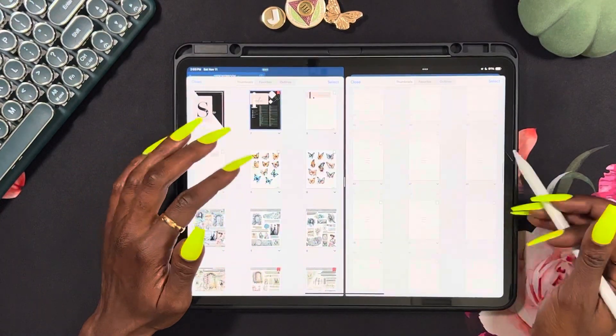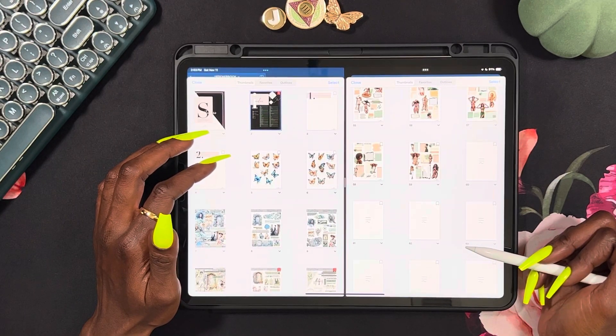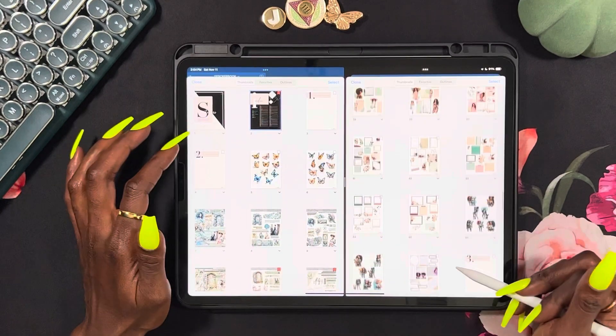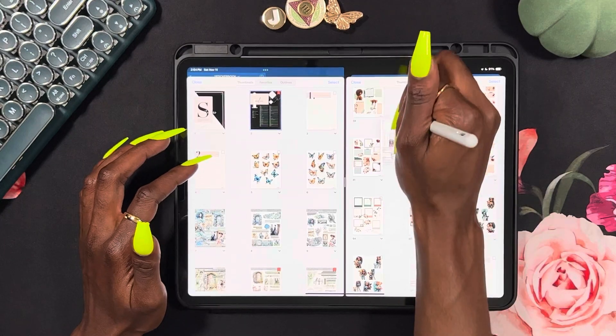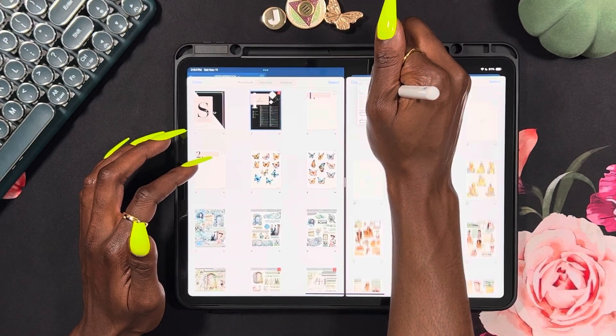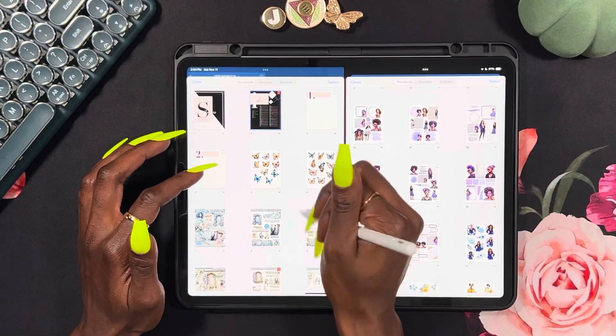Those didn't move exactly how I wanted them to. All these stickers are already taking forever — it skipped this purple one, which means I'll have to drag this one all the way up — but that wasn't that bad. That's back with the purple.